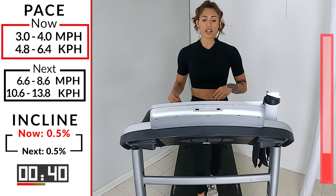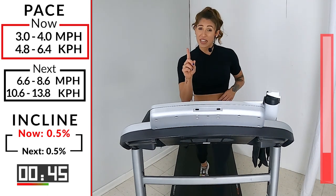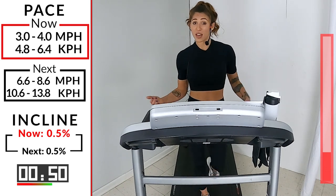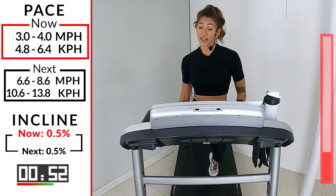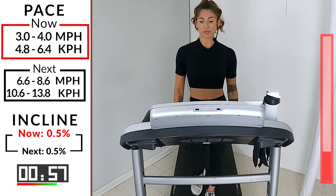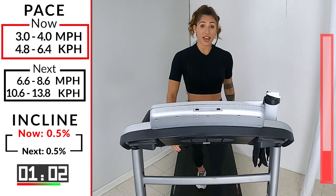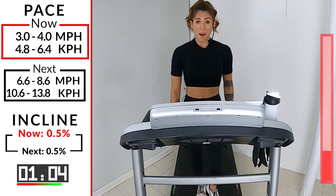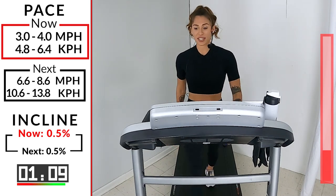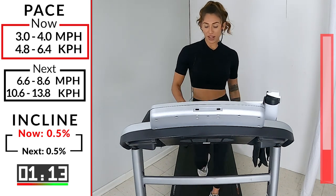So the next push, 6.6 to 8.6. It's only .1 faster. But if you're feeling it, maybe do .2 or .3. Maybe .5. You got it, guys. It's your workout. It's your time right here. Don't waste it. Don't go the easy way out. Make it hard for a reason. Why? Because you're worth it. You ready? Push number 2 in 10. 6.6, 8.6. 4, 3, 2. Let's go. Come on. 45 seconds. That's it.